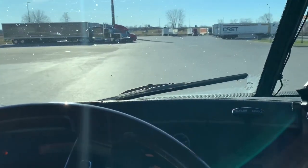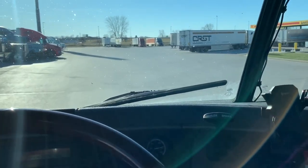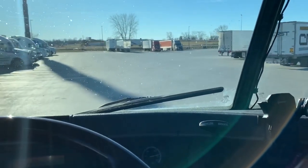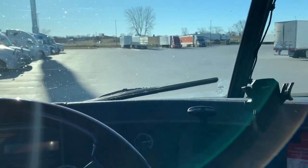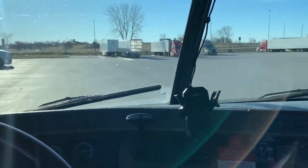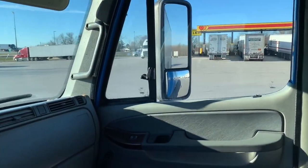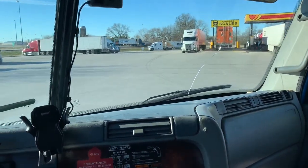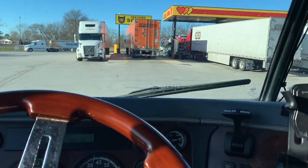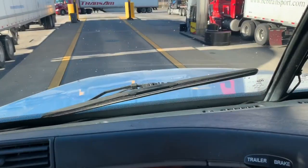All right, we got the scale so we can weigh this load. You gotta get yourself lined up for the scale - find the scale first. There's a scale right there, there's a truck on it already. Let's get ourselves lined up for it. Once they move, you want to put your steers on one pad.